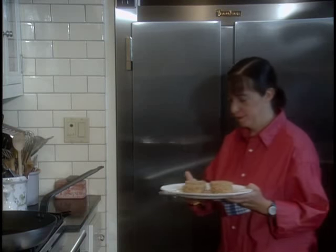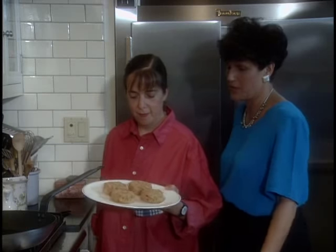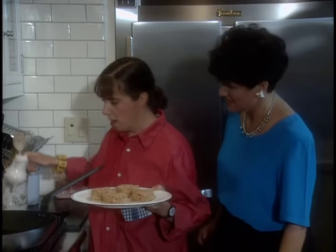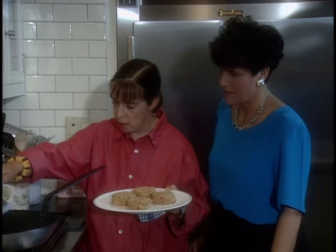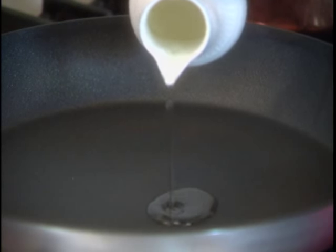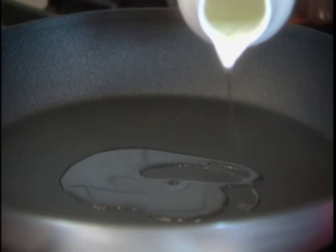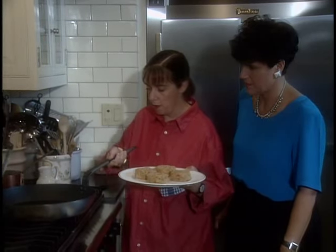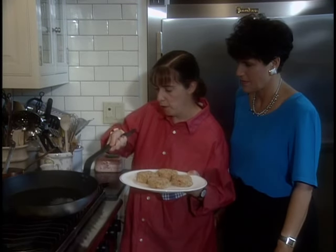See how firm those salmon cakes are from being in the refrigerator? I can see why you do that — it's going to be much easier to fry them. So we have a hot pan and I'm just going to add a little bit of oil. You don't need too much. This is just a little safflower oil — you can use any kind of vegetable oil, or a very light olive oil.